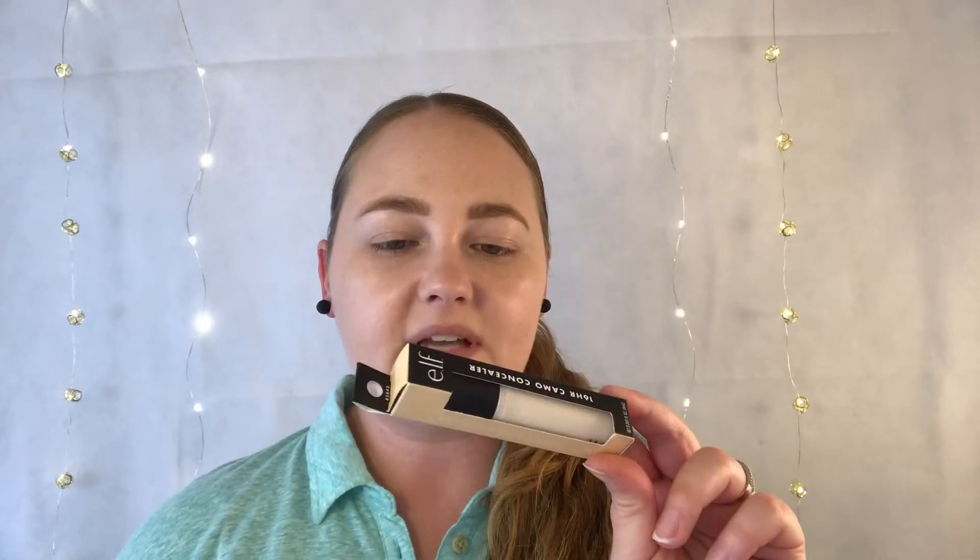Welcome back to my channel. For today's video I'm going to be trying out the new elf 16-hour camo concealer. It says it's full coverage matte — I'm excited to finally try it. I was trying to find it everywhere, couldn't find it, and finally found it at Target. I got mine in fair warm.